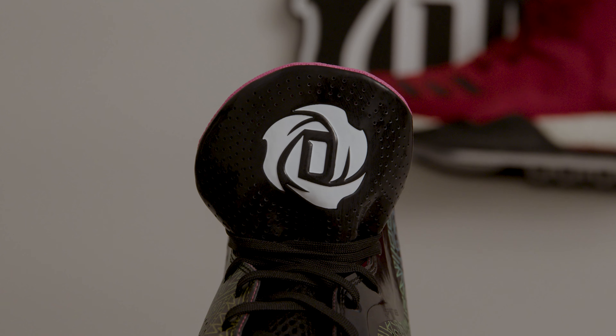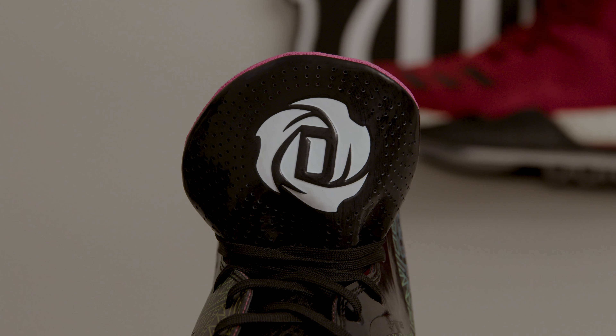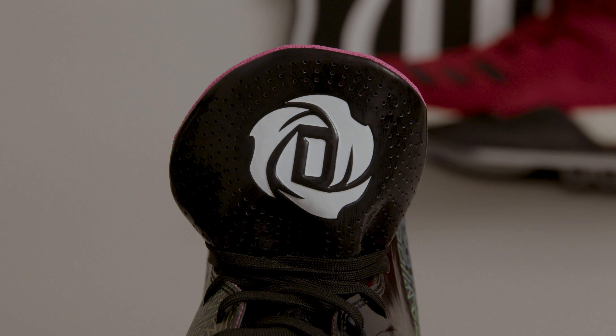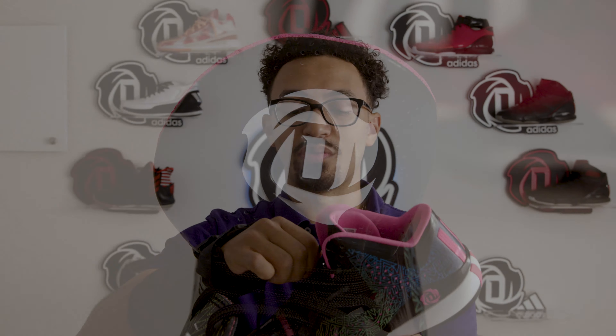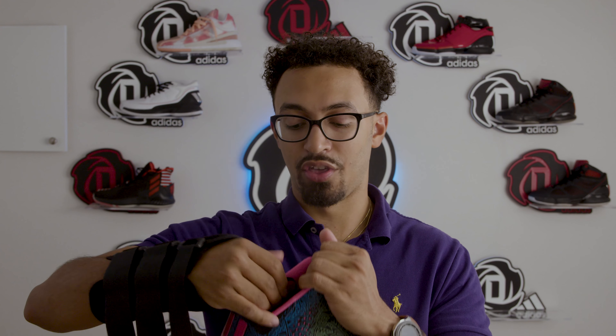One thing I've heard people say about this shoe is they really like the tongue because it's a big, puffy tongue — though there's not a lot of padding there. It is cool having the Rose logo on there big like that. I like this shoe now more so just because of its uniqueness, because out of most shoes in the Rose line, there aren't very many shoes that are like this.